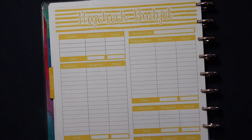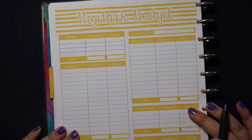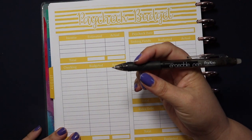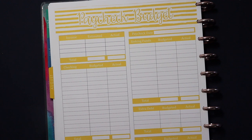For now, I'm just going to start filling this out. I have my printable here, printed on 28 pound paper, punched and put into my happy planner disc bound system. I have my erasable pen here from Parku, and we're just going to start writing out this budget.